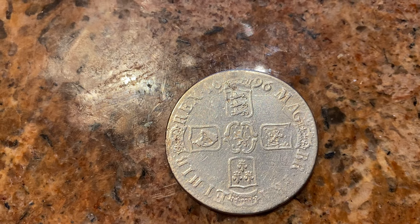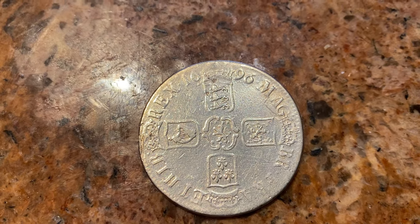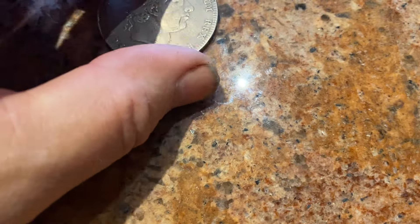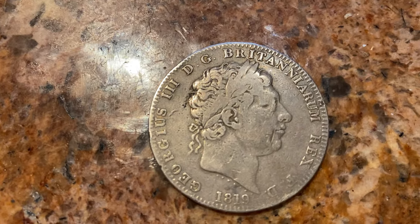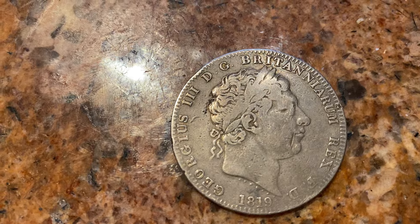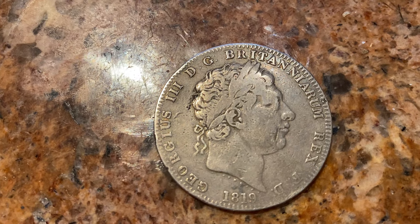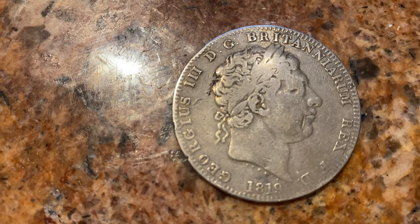Some of them, like James the Second, are extremely expensive, so I haven't got those in my collection. But I've got a number of the different heads, and here we've got George the Third. These aren't too expensive — he produced quite a lot of these coins during the Industrial Revolution. Money was becoming more available, people had money in their pockets, and so they produced more coinage, though again only in certain years.